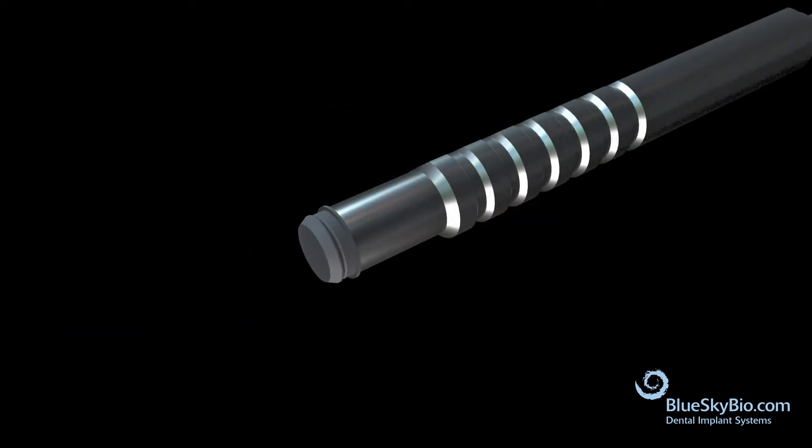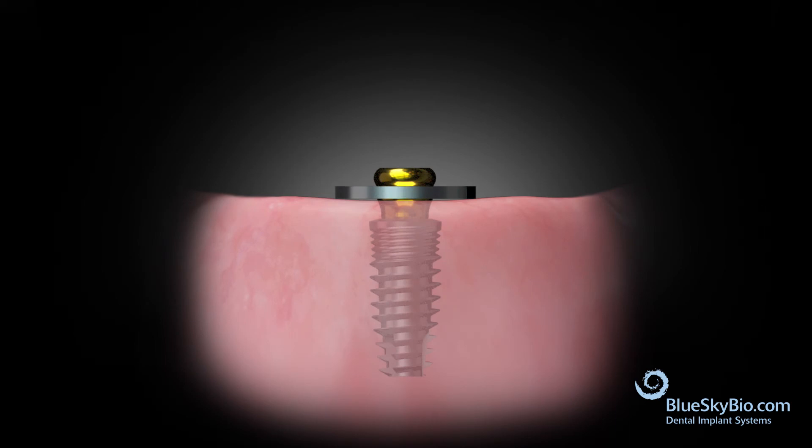Use an insertion tool to place the black processing insert into the metal housing. Place a block out ring over the abutment followed by the retentive housing.